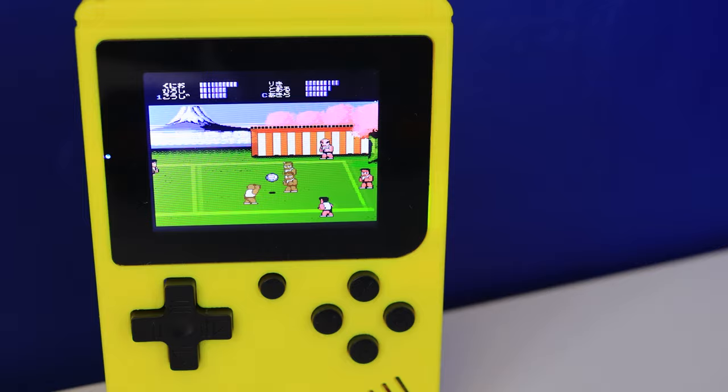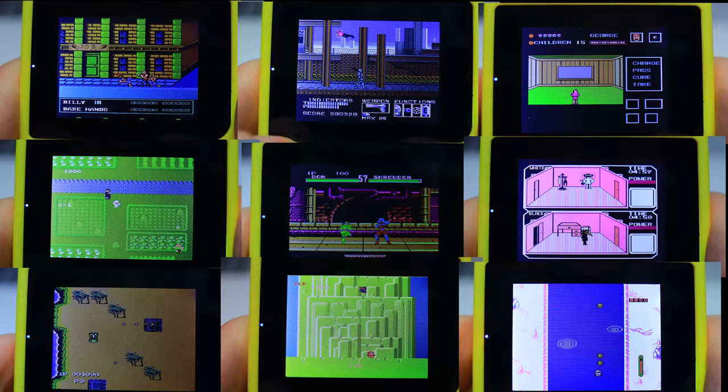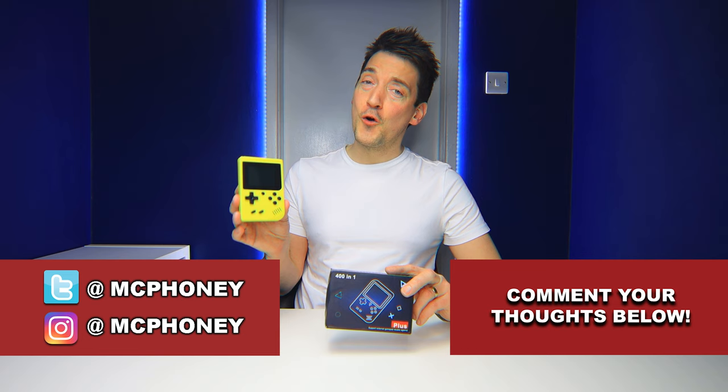Say what you will about this cheap and quite awful pocket console, but even though I hate it, if you forget all its many disadvantages and just enjoy the games and the nostalgia it offers, it's actually quite a lot of inexpensive fun. What are your thoughts on this supposedly 400-in-1 pocket Game Boy — do you think it was worth it?